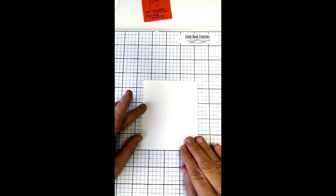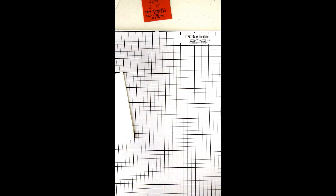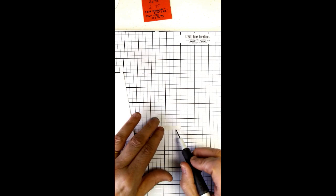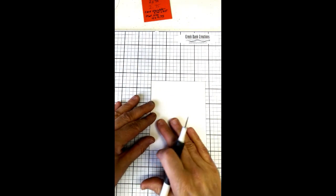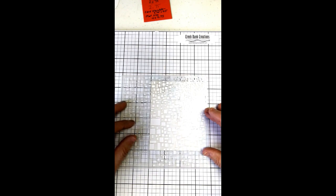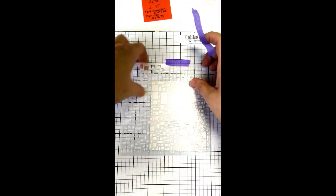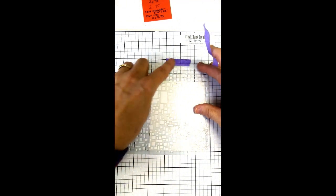We're going to start with the background and I want to show you how I stencil it. Whenever I do stencil work I have a certain way I set things up. I put a piece of super tacky tape — that's our quarter-inch tape — down, and I line my base card up on the grid. Then I go back over the top with my stencil. Using the grid when I put the stencil on ensures my design is straight. We're going to tape it down with the purple stencil tape. You can put two pieces down or four — I'm just going to do two today.